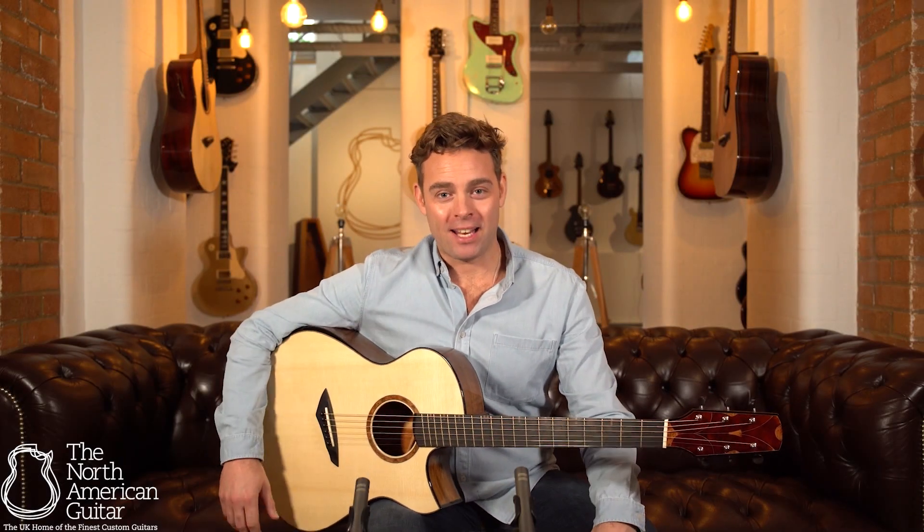Hello and welcome to the North American Guitar Showroom in London. I'm Ben and this is an SJ in Honduran Mahogany from Michael Bashkin from Bashkin Guitars out in Colorado, USA.